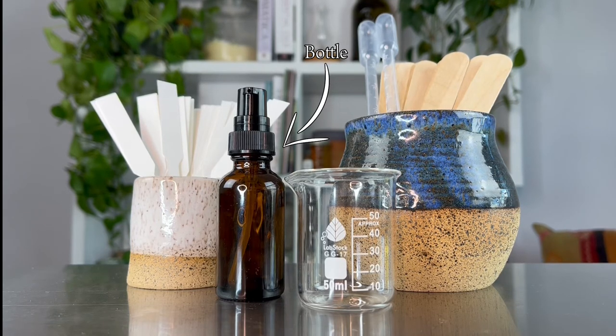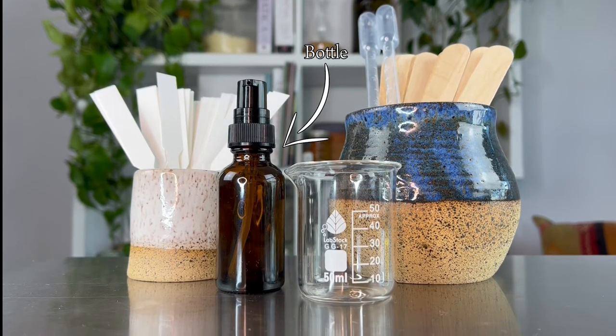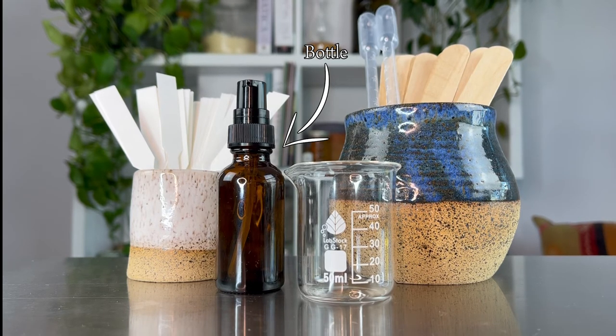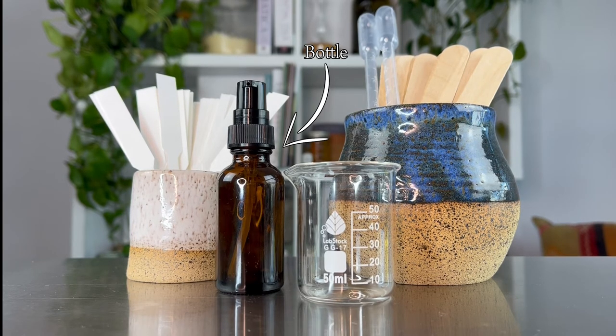And of course you're going to need a bottle to put your beard oil in once you've mixed it all together. I really like using dark amber glass bottles. On top I have what's called a treatment pump — I prefer these over droppers because the bottle stays closed, which prevents your oils from oxidizing. You just pump out the exact amount you want to use on your beard.